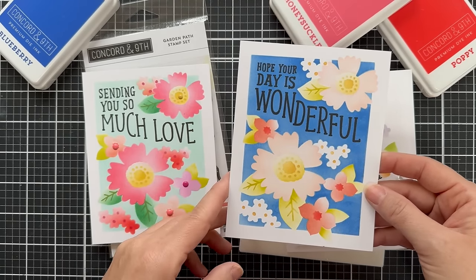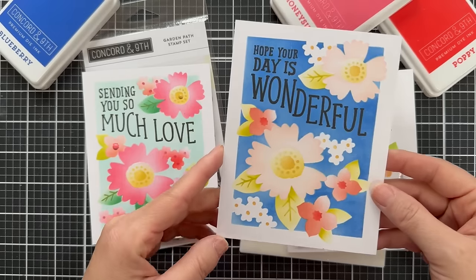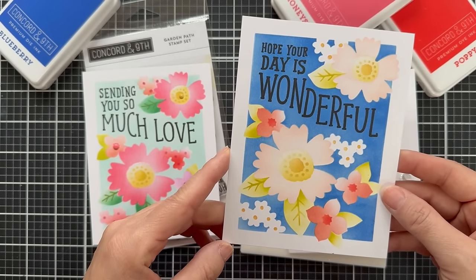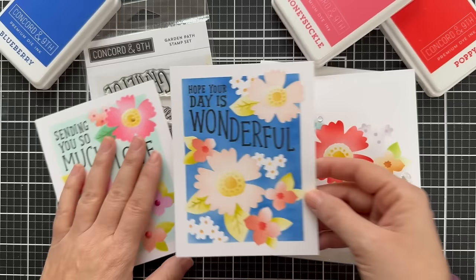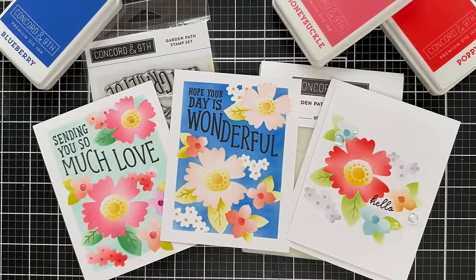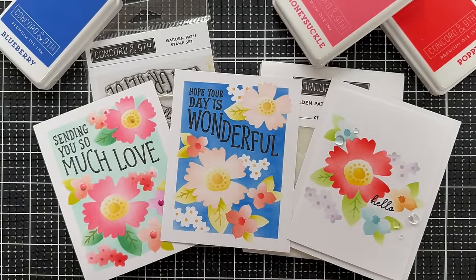Here's one with the same exact procedure, but I did a Blueberry background — it's nice and rich. I did light blooms and then chose a different sentiment: hope your day is wonderful. It gives you a totally different look just by customizing the colors. And that is the introduction to the Garden Path stamp set and Garden Path stencil pack.